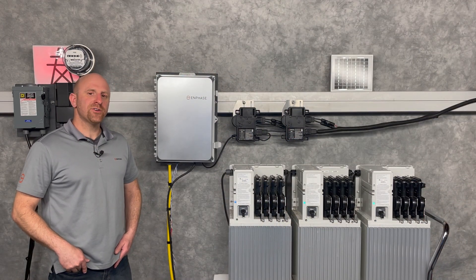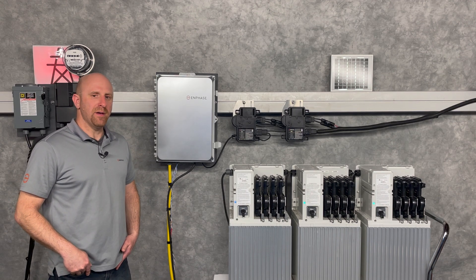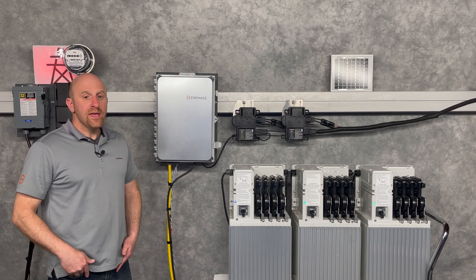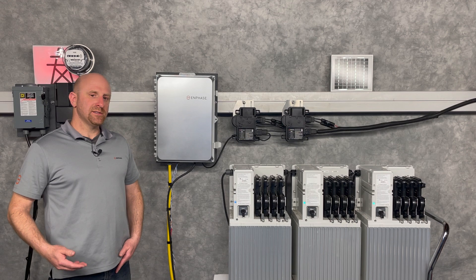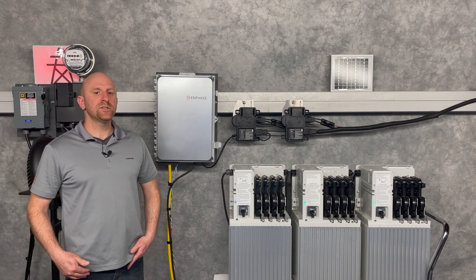Hi, this is Danny. I'm in a training development lab where I'm going to demonstrate a solar plus grid-tied battery system. We call this a battery saver system. In this configuration, there's no backup included, but that makes the system cost less and easier to install. The main purpose is to reduce your utility costs.